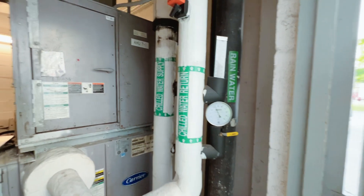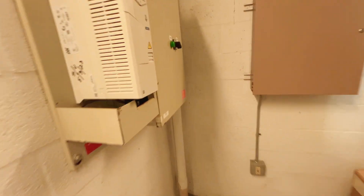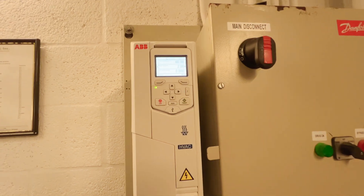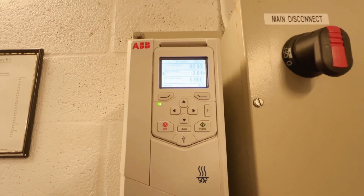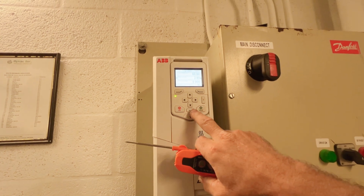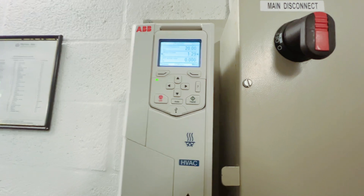Alright guys, what's up, welcome back to the channel. Today we've got an air handler call, saying that the area is warm and space temperatures are in the upper 70s. When I arrived, building maintenance had put this thing in hand.